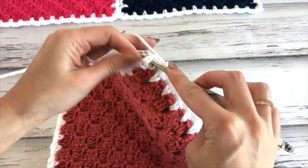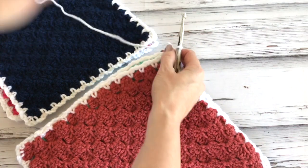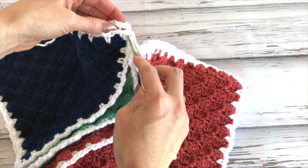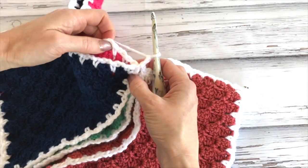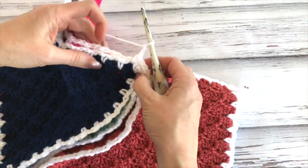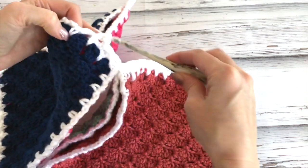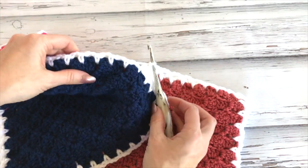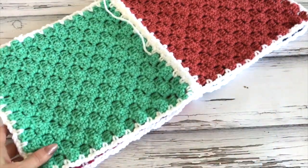Reaching the corner: single crochet in this corner, then go right through the chain two of the next corner and single crochet. Chain two, single crochet, chain two — repeat that all the way along. Flip to work the other direction across as well, joining into the corner the same as initially. Work that single crochet in the corner, chain two, and work across.